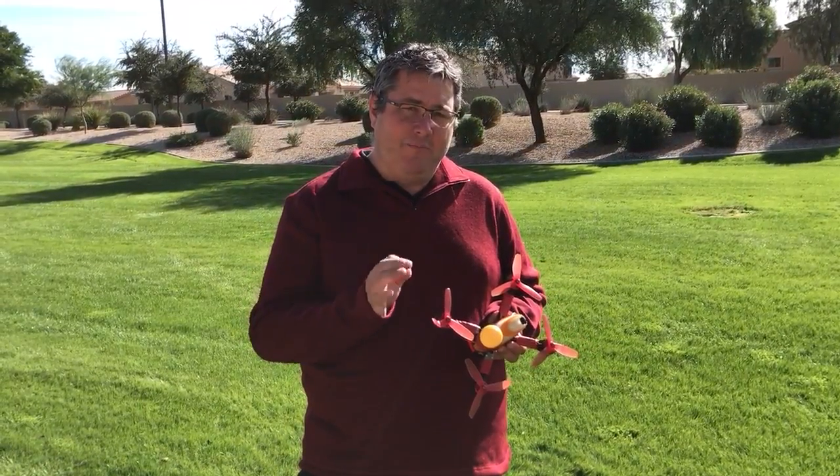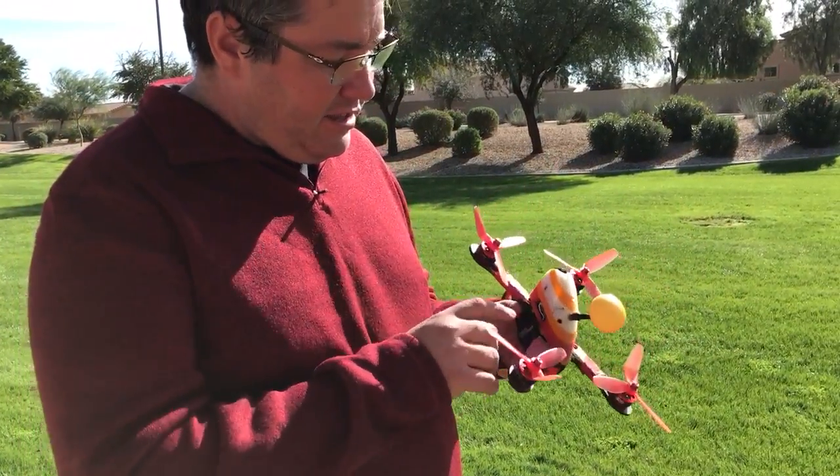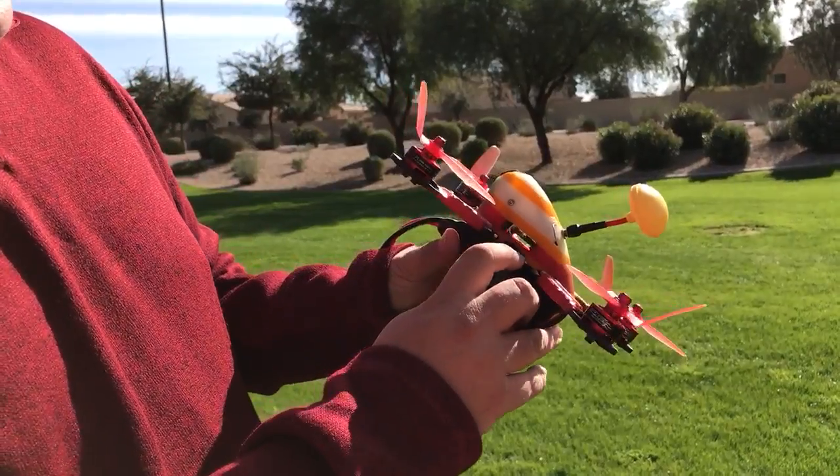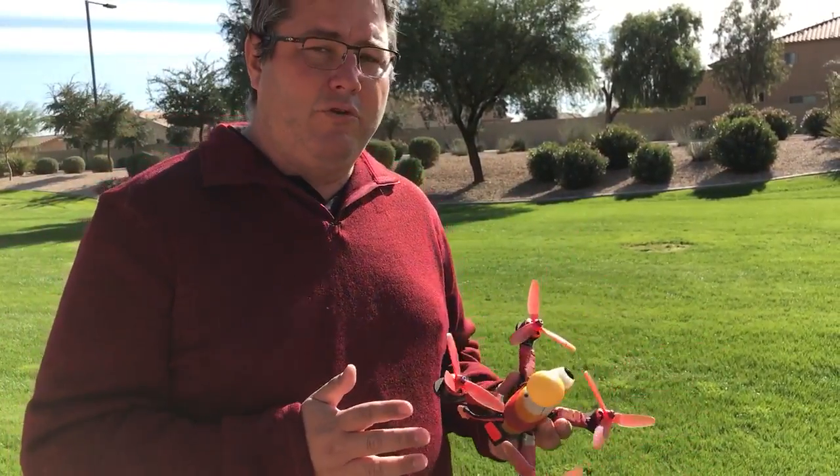It also picks up maybe a little bit more of the bad information, but that's really easy to solve by putting an O-ring on the top and the bottom of the board. It's very important. This is a stock 413, I just flashed on here. There's an O-ring underneath and an O-ring on top.